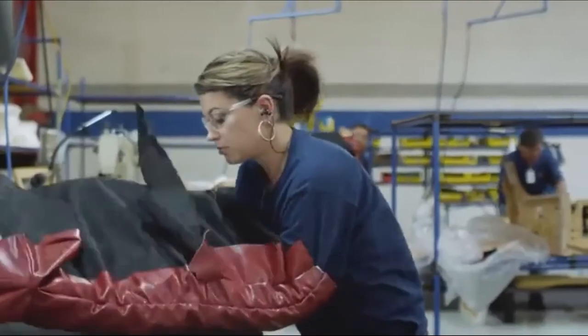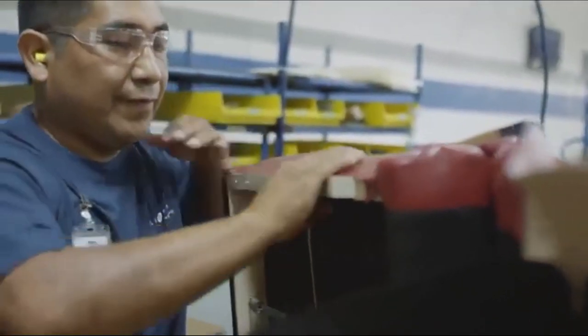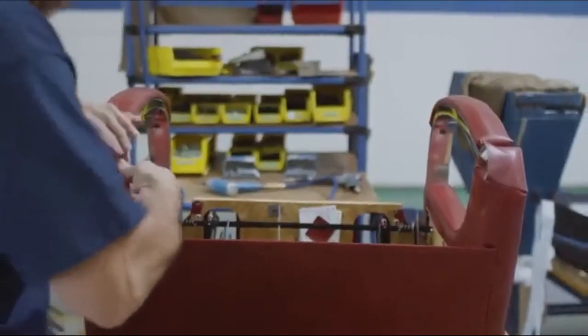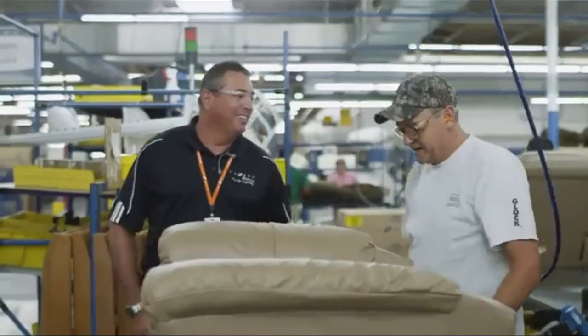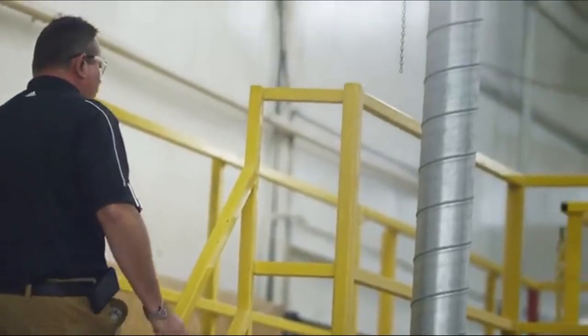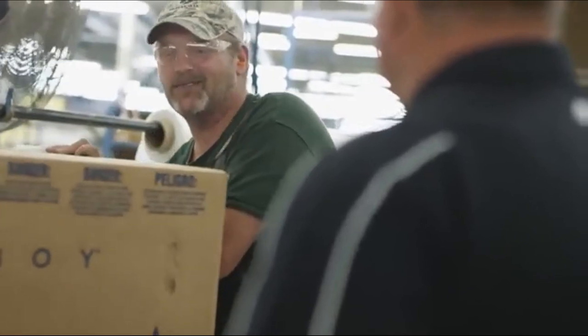I talk about this to my kids all the time: how do you impact people, and what do you do today that's going to impact people tomorrow? When I think about where Lazy Boy is today and I think about the recession — other furniture companies took all of their business overseas — and I think about the steps that Lazy Boy took to keep that manufacturing environment in the United States. It makes you proud to be a part of that.